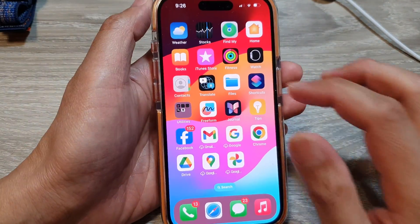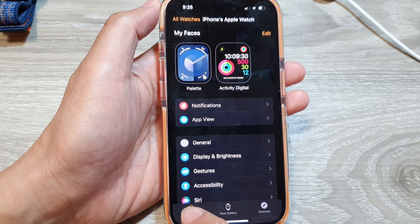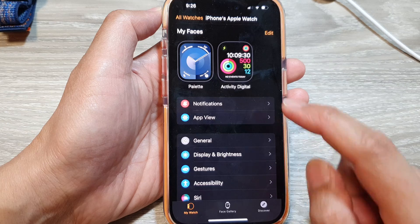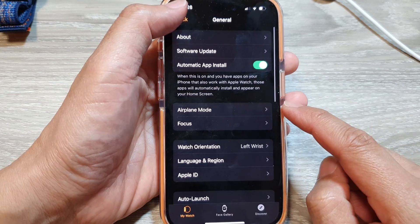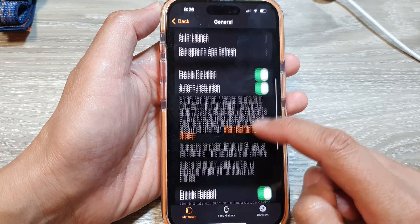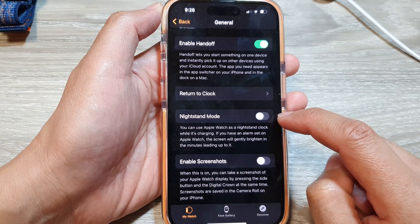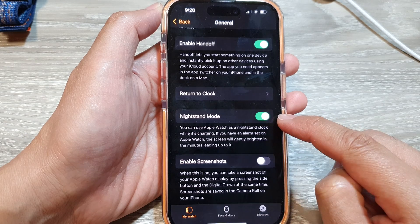On your iPhone, open up the Watch app and then tap on My Watch at the bottom. Next, tap on General. In the General page, scroll down and tap on Night Stand Mode. Tap on the toggle button to switch it off or turn it on.